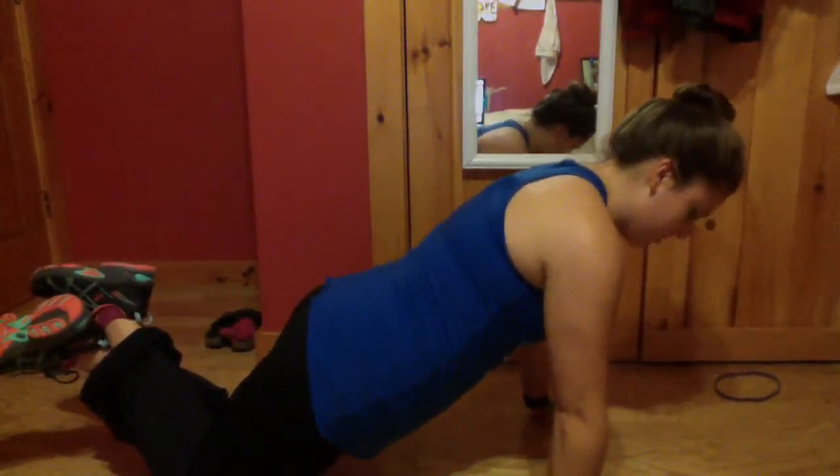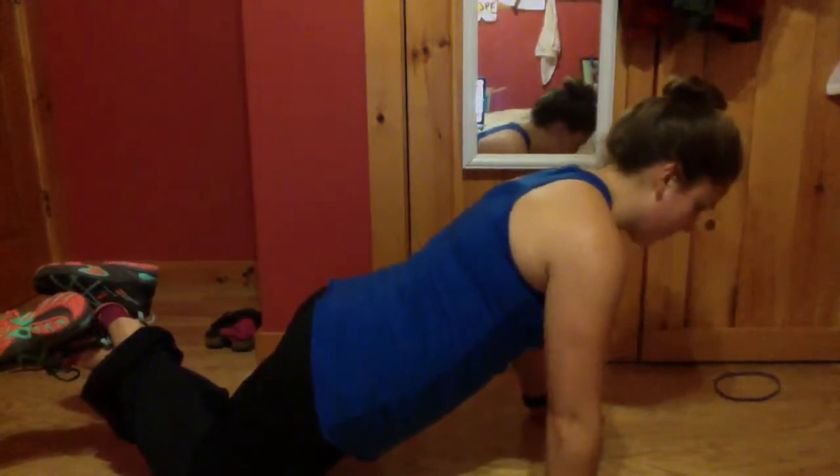Hands are under my shoulders and I'm going to put my head in line with my spine, go down to the floor and back up. And that's the first move — you can do ten of those.